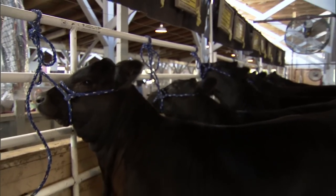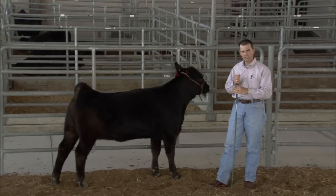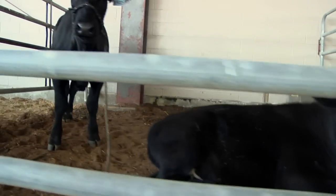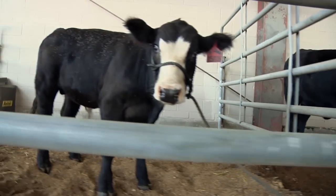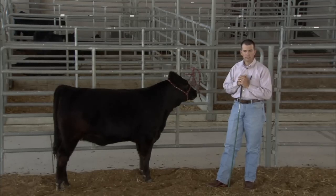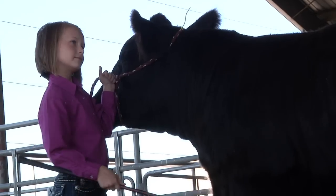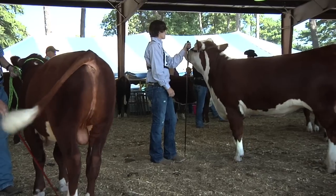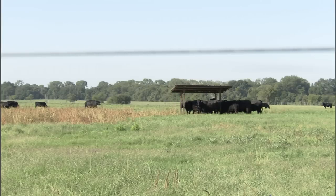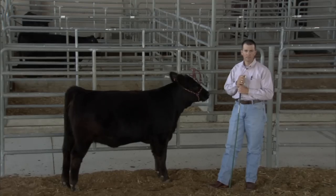Every animal is different and has a different disposition. Some of that is genetic, and some of it is how they were raised and the environmental conditions they were raised in. You really have to approach those animals as being different — it takes differences in time. Sometimes these animals may not ever be halter broke. Sometimes they have dispositions that are so bad that at some point you've got to think about the safety of the exhibitor and the people that can come in contact with those animals. Sometimes you just have to make the call and say enough's enough — this animal is better off in the pasture rather than as a show animal.